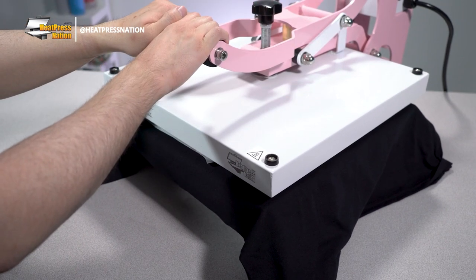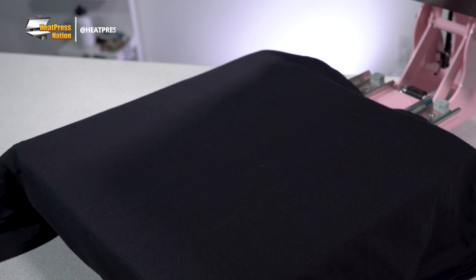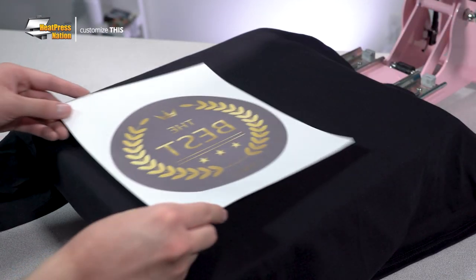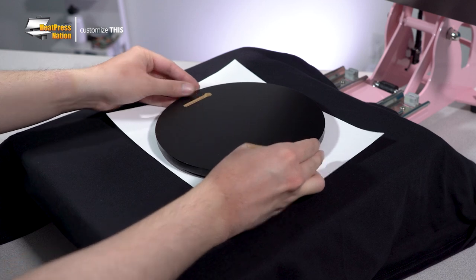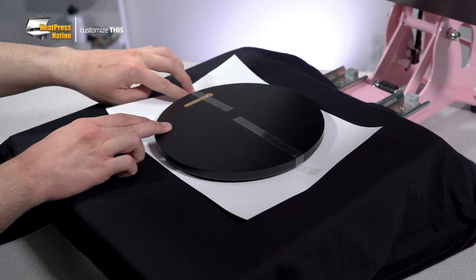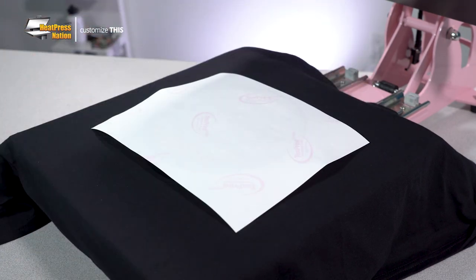With your pressure set, bring your plaque to a spot to cool down while your machine reaches temperature. Once both your machine and plaque are ready, place your sublimation transfer facing upwards on the lower platen, then add the plaque facing down towards the transfer. Attach the plaque onto the transfer with heat tape, flip it with the paper side up and cover it with a protective sheet, then press.